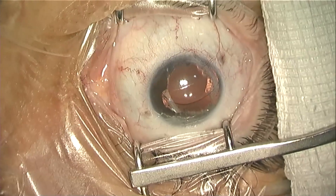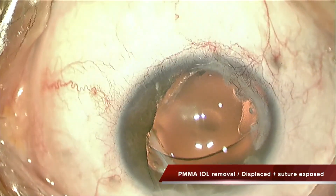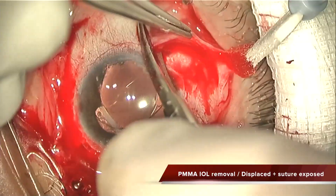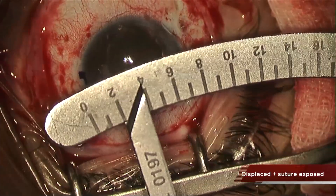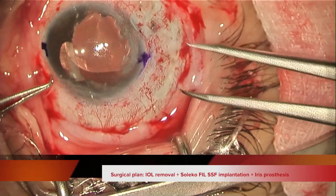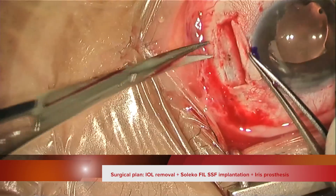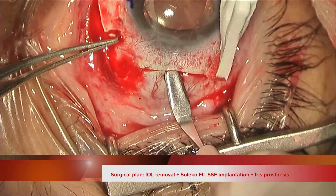This was a case of a patient who had an ocular trauma and was treated with a PMMA intraocular lens. Unfortunately, despite being well with a quite nice visual acuity, he was complaining a lot about glare.